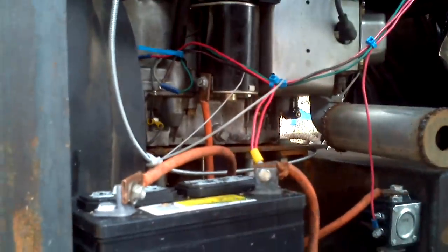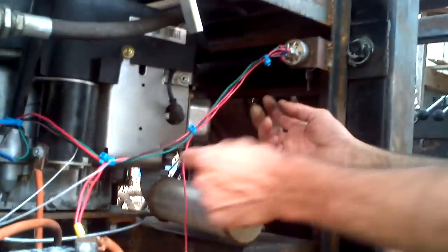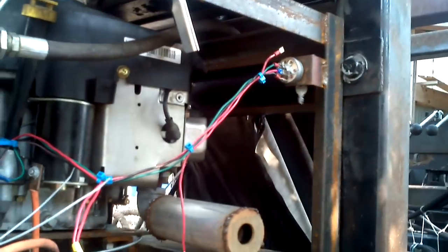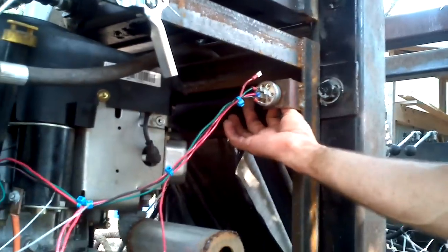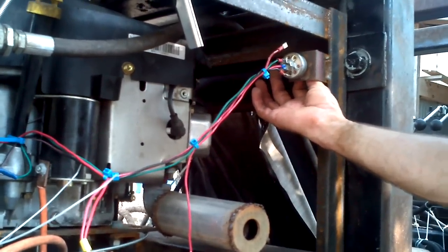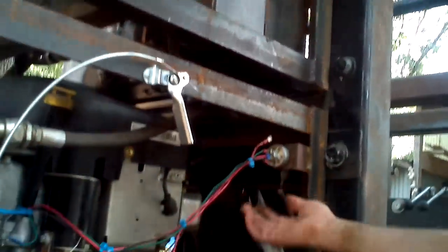The original wires were all tied together — the fan and everything else. Another feature here: what I've done is, if you unplug the starter, when the key is on the fan runs, but when you go to start it, it isolates the fan — the fan kicks off — so we get more power to crank it over while cranking. And as soon as you let go, the fan comes back on.